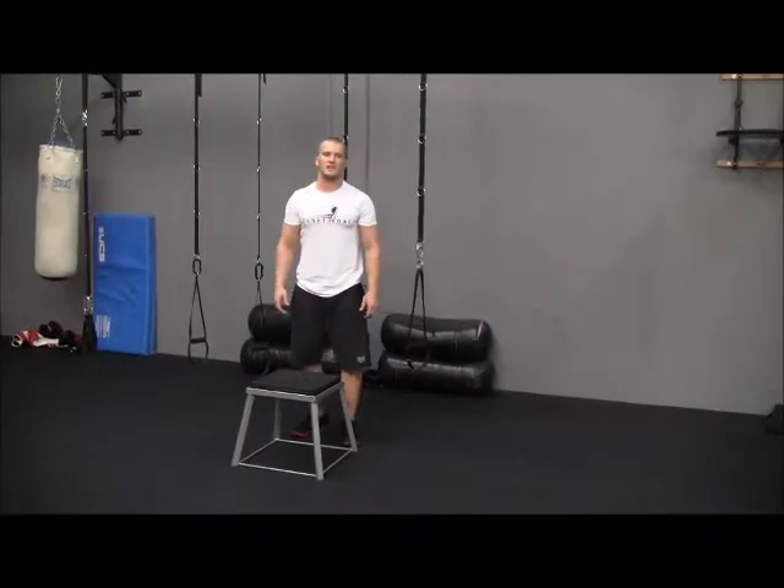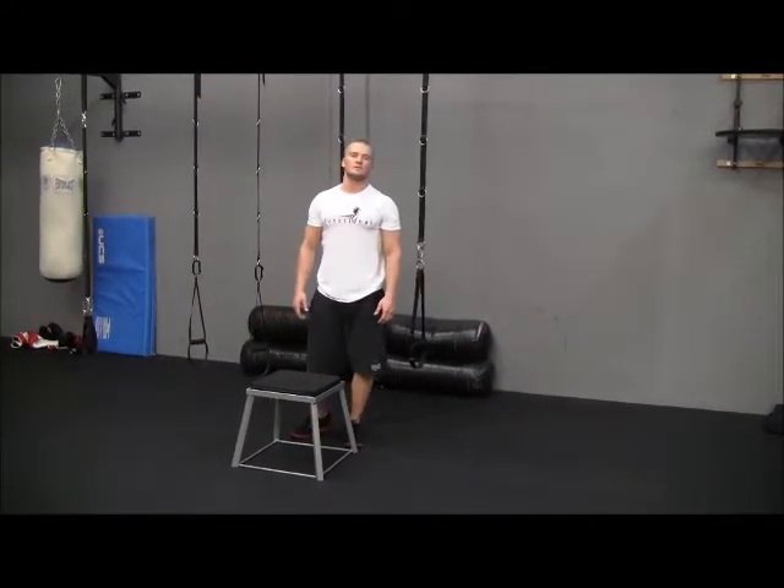Hi, Mark Juan here with another exercise of the week. Today we're doing power jump step ups. Power jump step ups is going to be done two ways. The first I like to refer to as the fitness way — it's more of a cardiovascular way. The second is more of a performance, an athletic performance way.